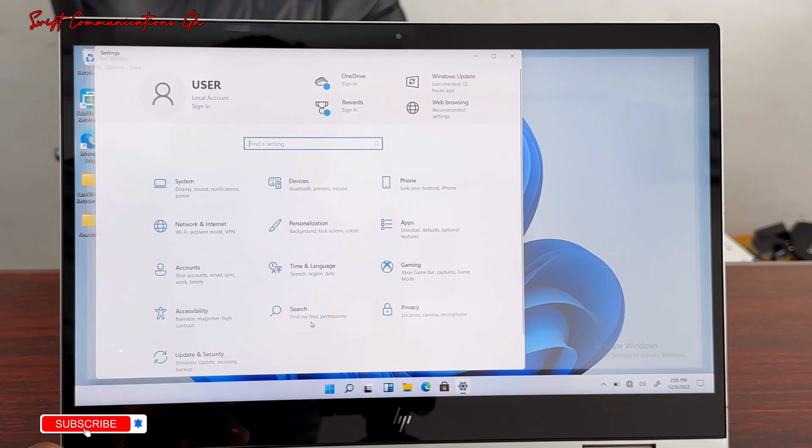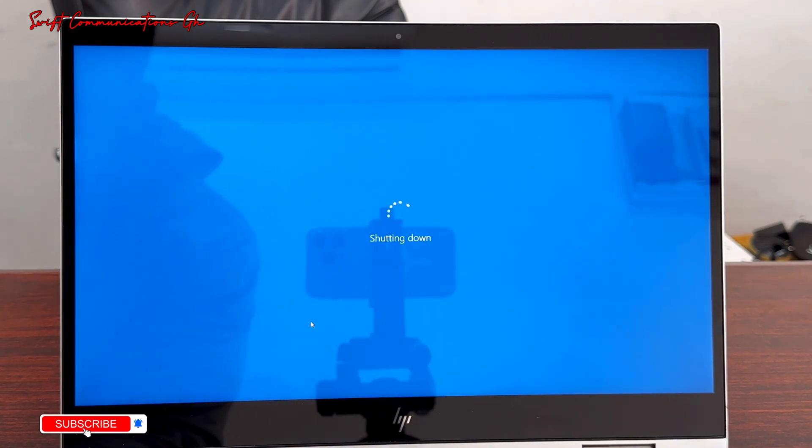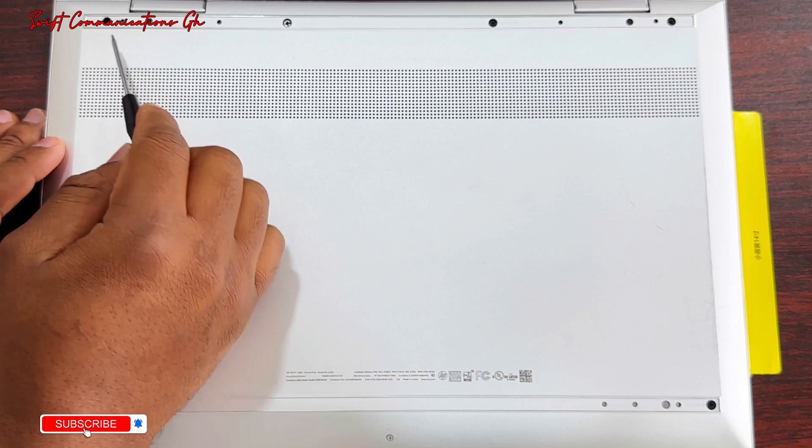So first, we'll shut down the laptop. To open this laptop, you need two screws — this and this. The laptop has a total of seven screws on it.